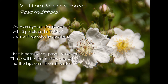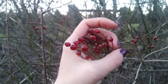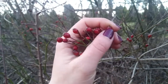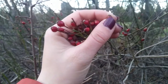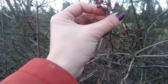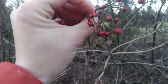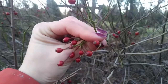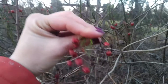Rose hips have these little red kind of balls on the end of these tips, and each of the little round balls has kind of a brownish sort of tip. That tip right there is where those petals kind of fall off after the flower is done with its life cycle. We can see here there are a couple of different hips on the ends of these stems.